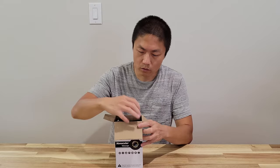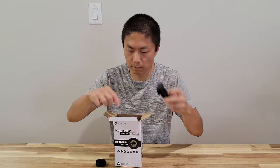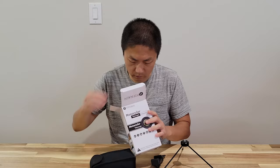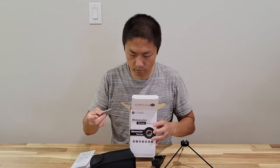So in the box we have a cap, a cell phone holder, a stand, the lens itself, instructions on how to use it, a lens wiper, and also a hand strap.